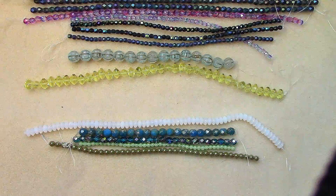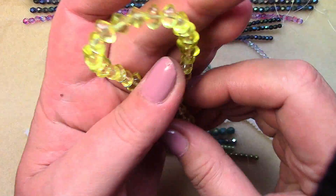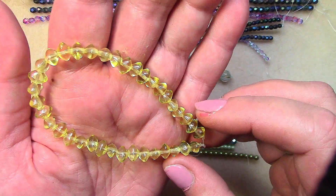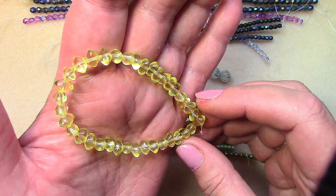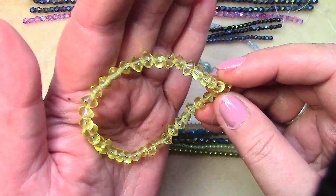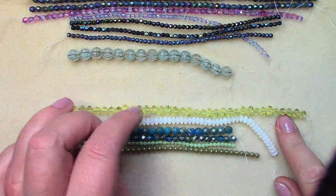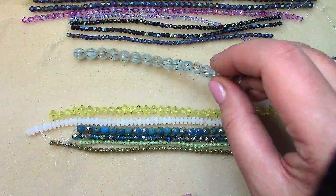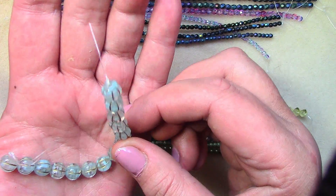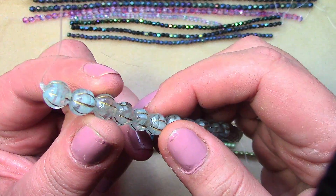Six by eight millimeter Czech glass Squishy Bicone Jonquil, 36 pieces — it's got a pretty glow about it as well. Eight millimeter Czech glass Melon Crystal Aqua with Gold — love the melon beads. It's got some swirls of aqua in there, really pretty.